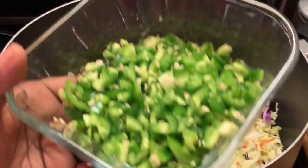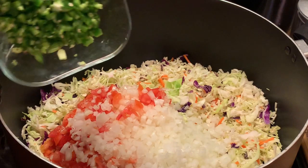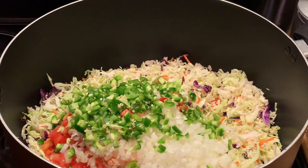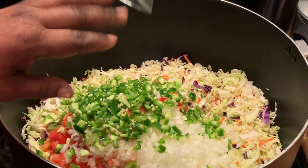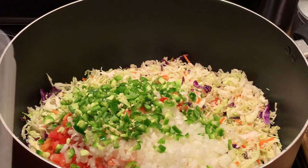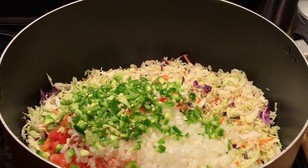Now I'm adding my chopped jalapeño peppers. It depends on how you like yours — if you like more jalapeño peppers, add more. I chopped up three jalapeño peppers. Now I'm adding my green, yellow, orange, and red bell peppers.